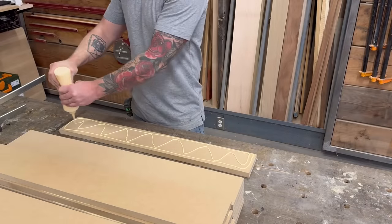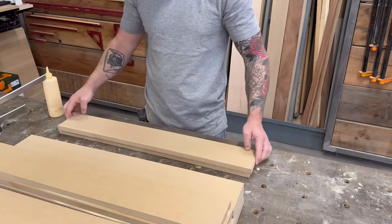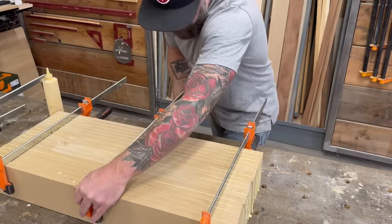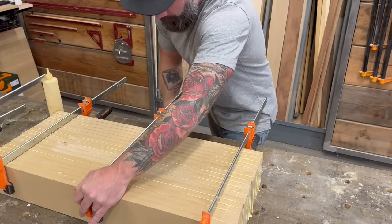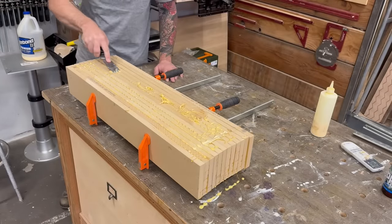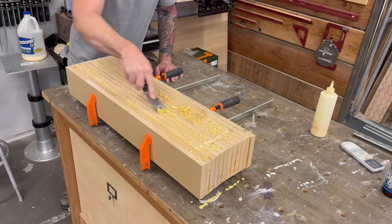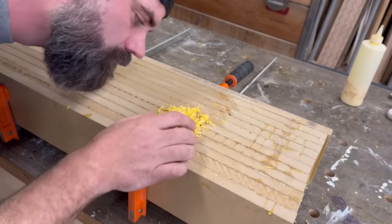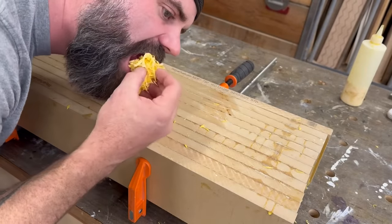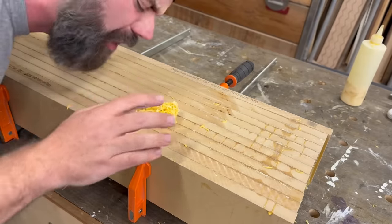I did one set with two legs and another set with three legs. Now before you say that makes five legs — I made one extra just in case I screw up. Did you know that scraped-up glue looks just like cheddar cheese? It does not taste like it though.